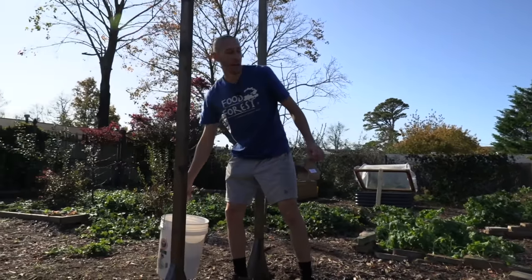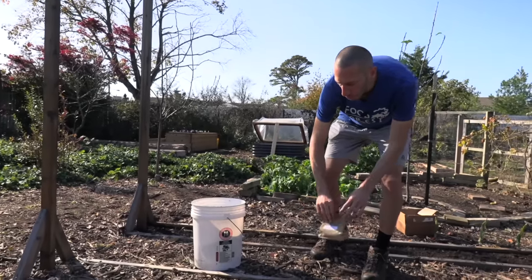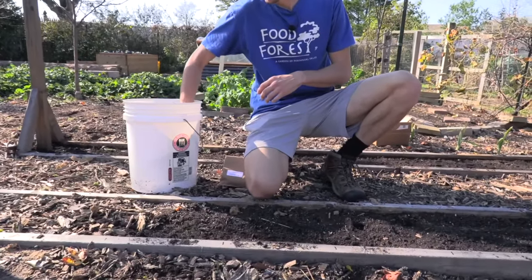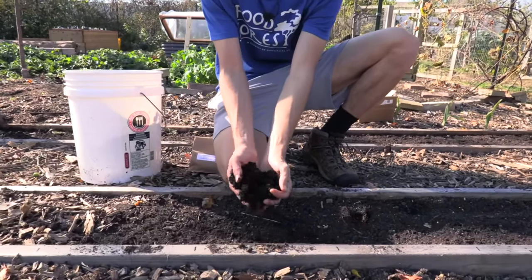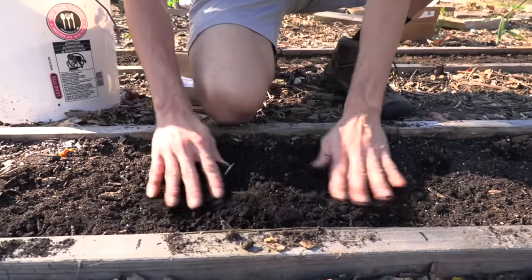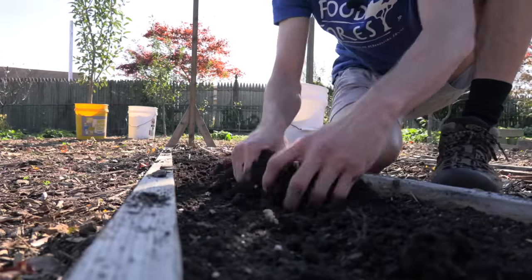Garlic likes growing in full sun but will tolerate partial shade. It also likes a good fertile soil with a lot of organic matter. If you have a sandy soil or one that's been depleted of nutrition, you can take some fresh compost — like this mushroom compost I have here — and mix it into your soil, or you could top dress after you plant.